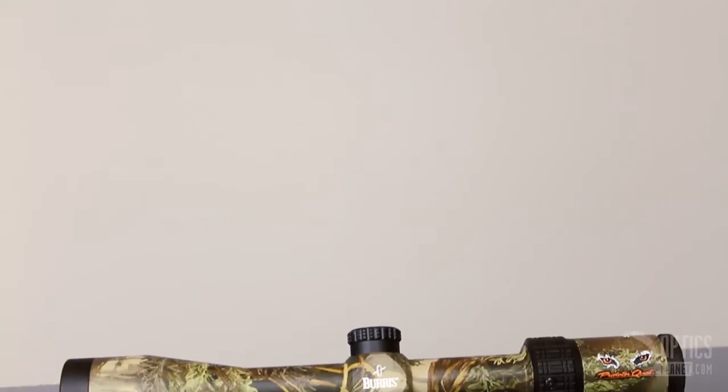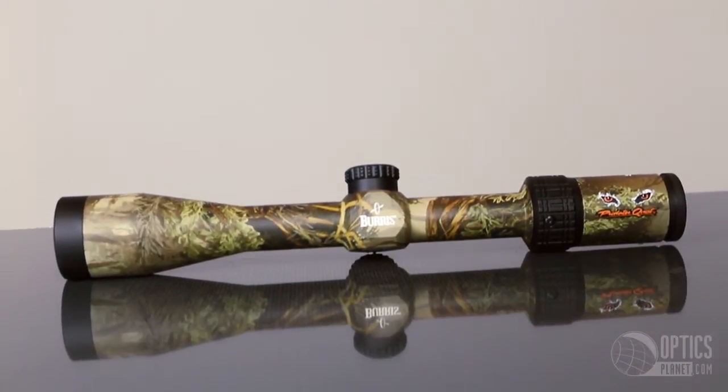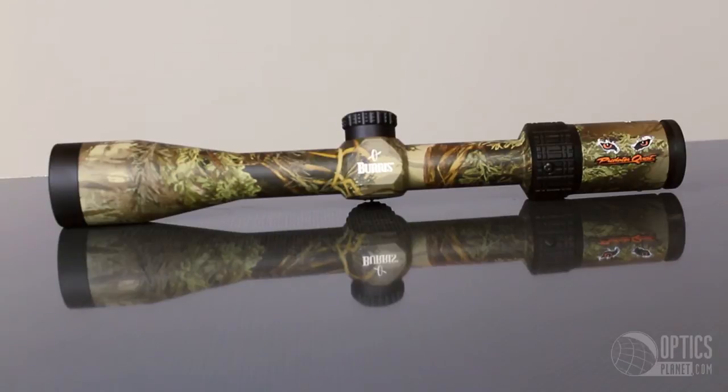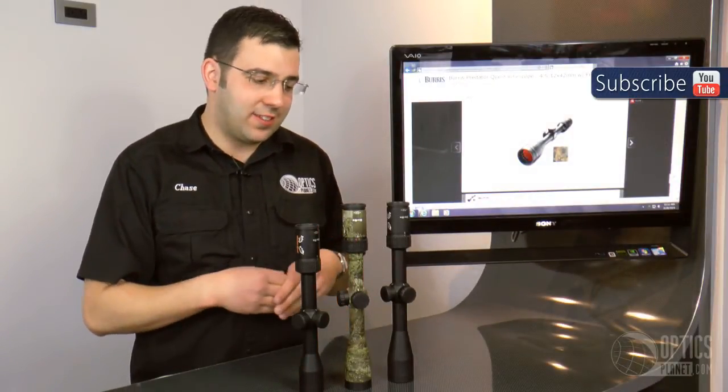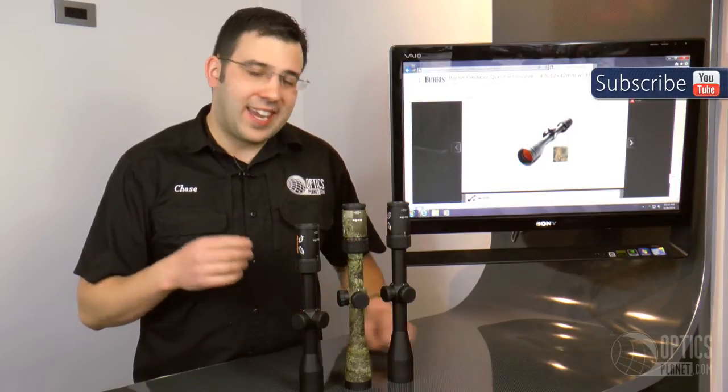They're extremely durable — waterproof, fog proof, shock proof, and nitrogen purged. They're all backed by Burris's forever warranty, so no matter where you take these they're going to last. Again, it's the Burris Predator Quest series, available at OpticsPlanet.com.